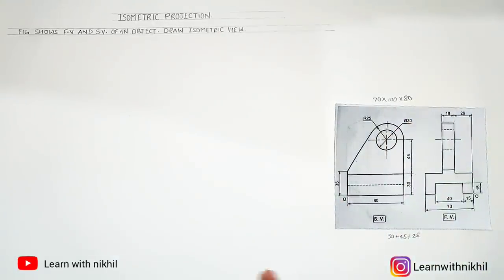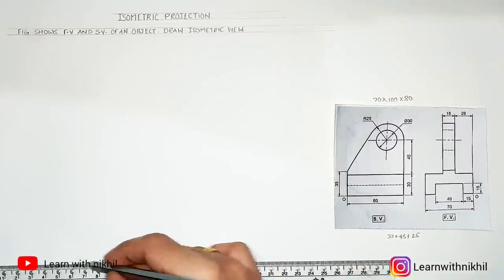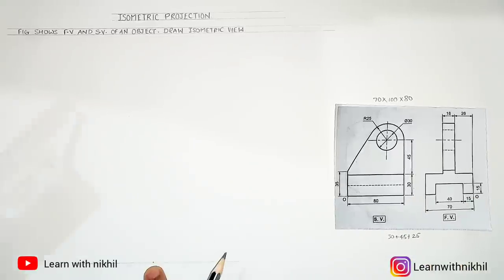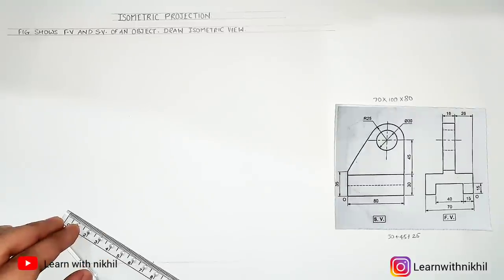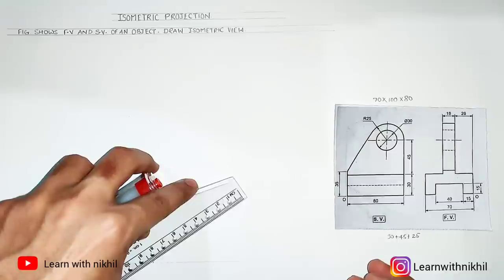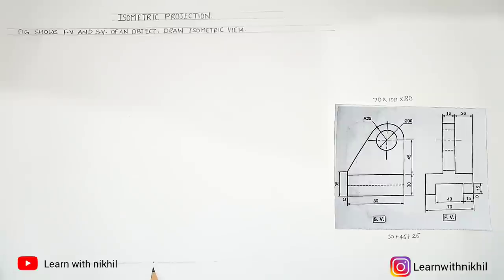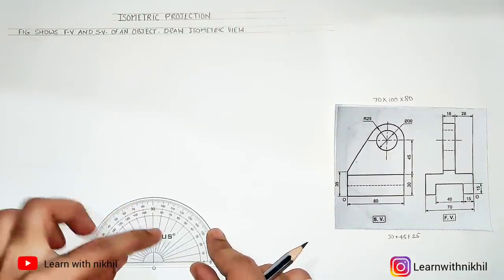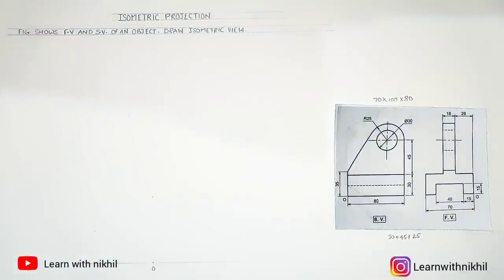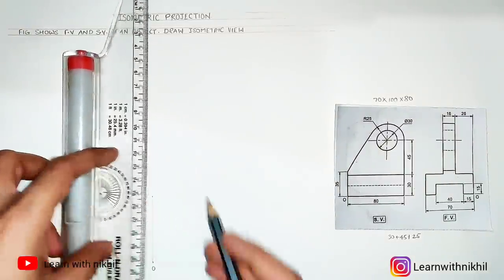Once we have the three dimensions of this figure, we can start the sum. The next step is to mark a point O and draw reference lines. The front view is on the left side of point O. We draw angles of 30 degrees, 90 degrees, and 30 degrees. Through these three reference lines we will draw a rectangular box.